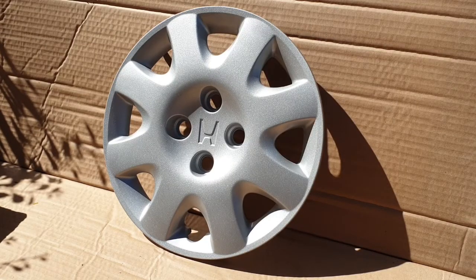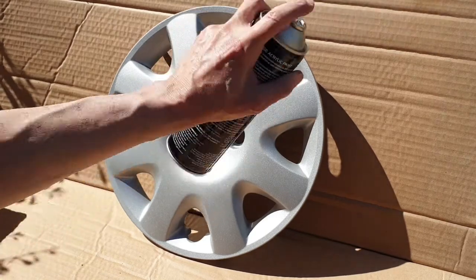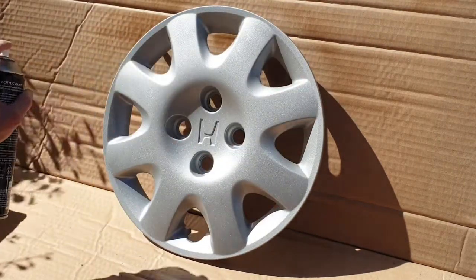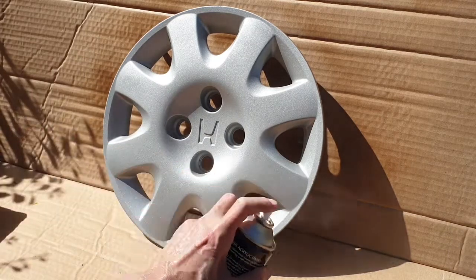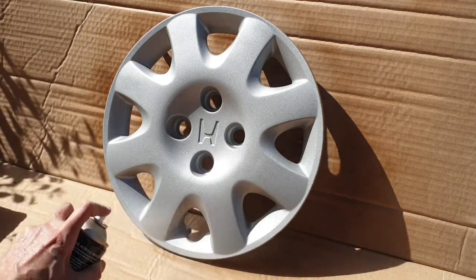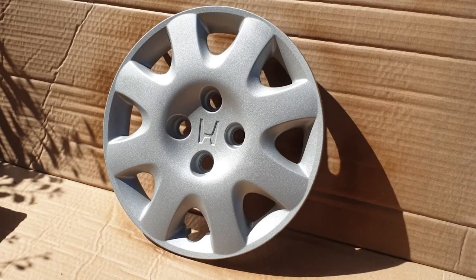Okay, so after letting this dry for a bit, it's kind of apparent that we do need a top coat on this. So I'll put a couple of coats on, put it back on the car and see what it looks like. Let's get stuck into this first coat and see how it goes. Nice. See you back here in a few minutes for a second coat.